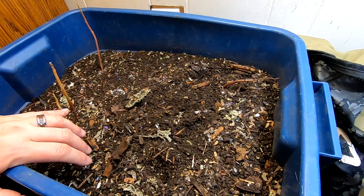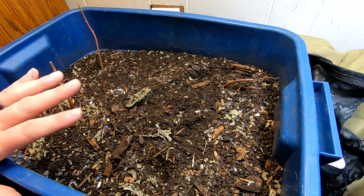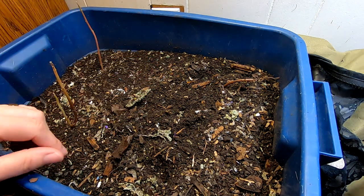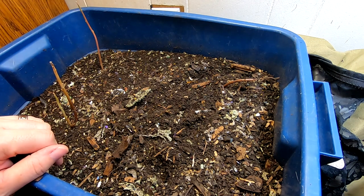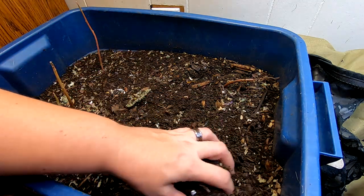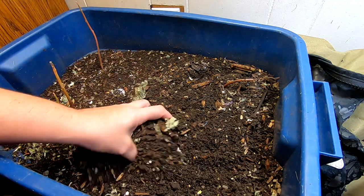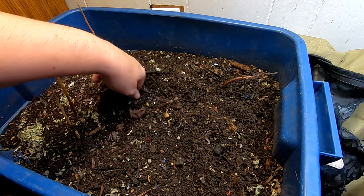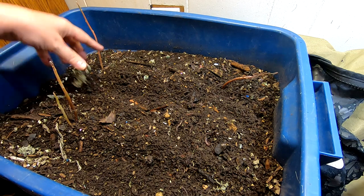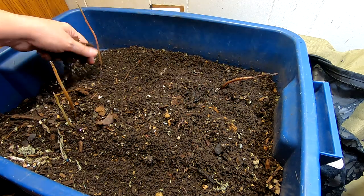Right now the worms are in this really huge tote, which I think is where they started out. I don't even know the exact capacity — it's big; it's holding an entire urban worm bag full of stuff. Right now I'm trying to let it dry out a little bit so I can harvest it, and then figure out what's next for the African night crawlers. You can tell it is pretty dry on top, and that is on purpose.